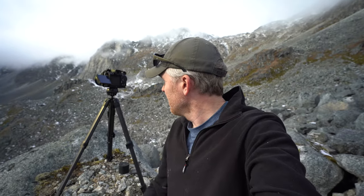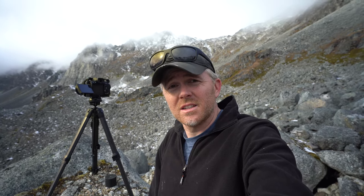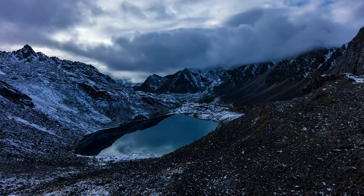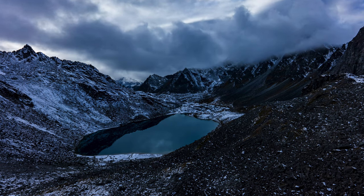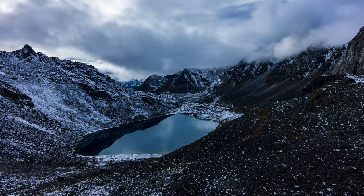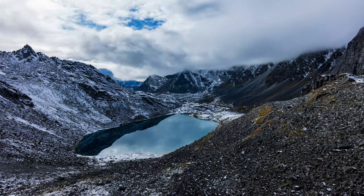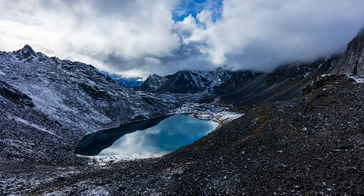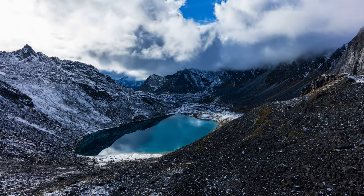I've got it set up here — the shutter is one and a third seconds at f16, ISO 100, and I'm doing five-second intervals. The a7s3 has a built-in intervalometer, so it is actually a time-lapsing dream, partly because it takes gorgeous photos but also because the file sizes aren't giant. When you dump four, five, six, seven, or eight hundred photos into Lightroom to set up a time-lapse, it doesn't take a massive amount of your computer memory.